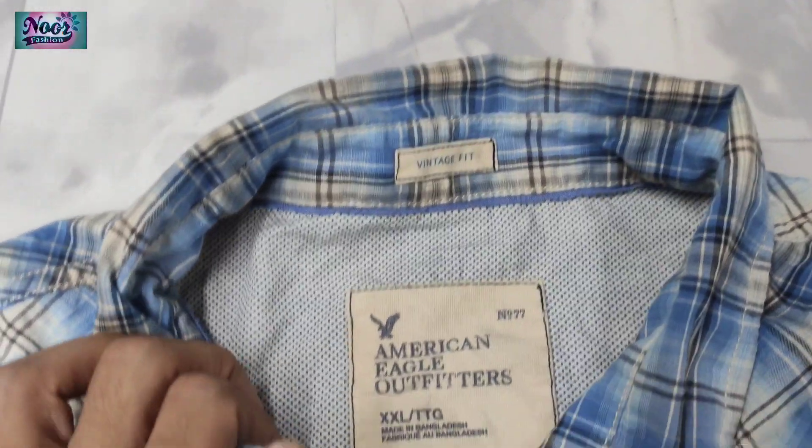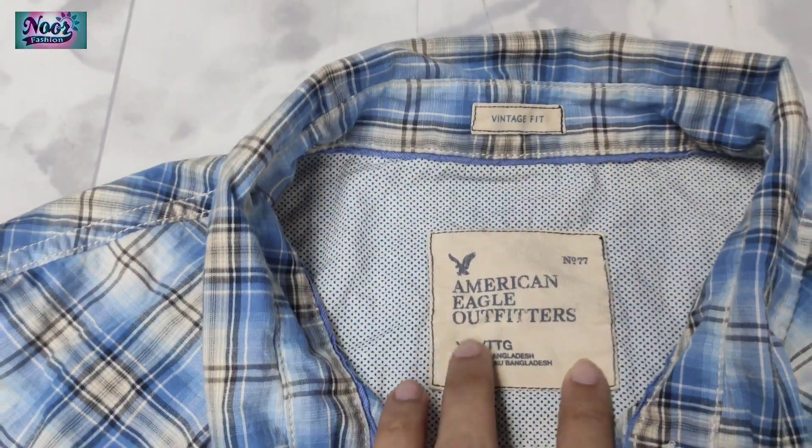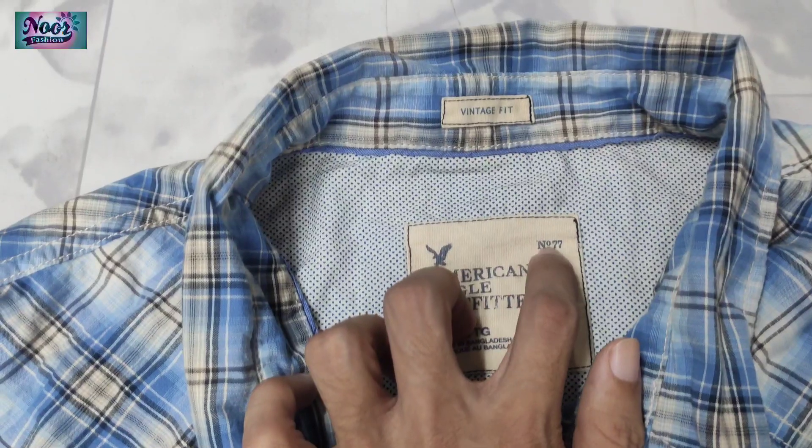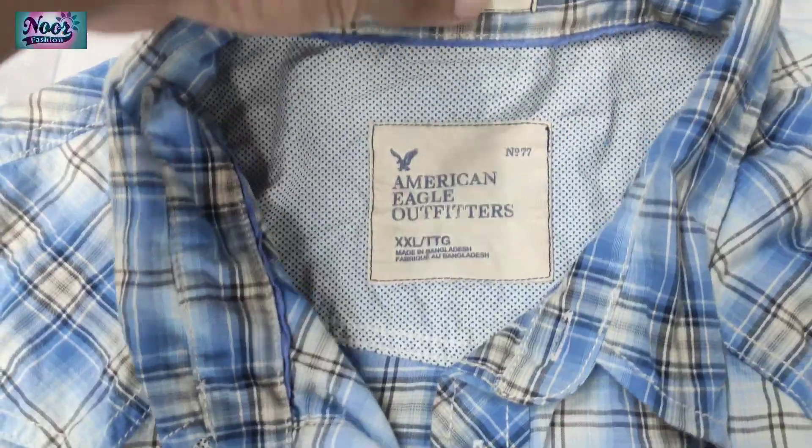First of all, you see the label. Here is the label. This is the American Eagle and number 977. Number 777.